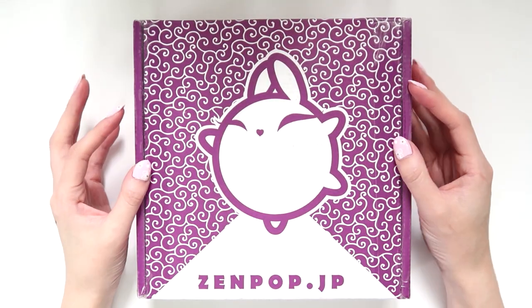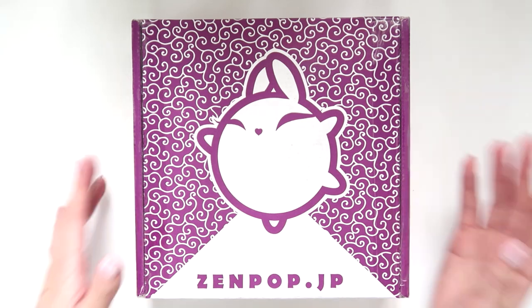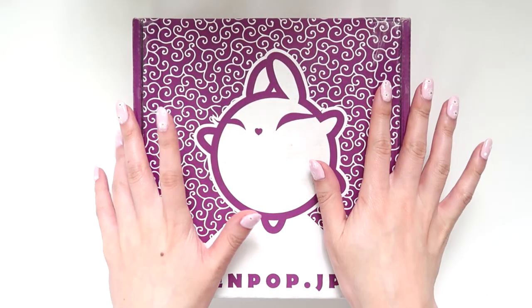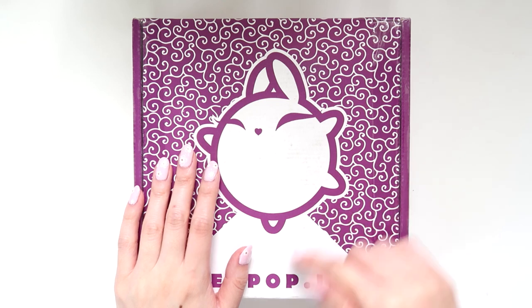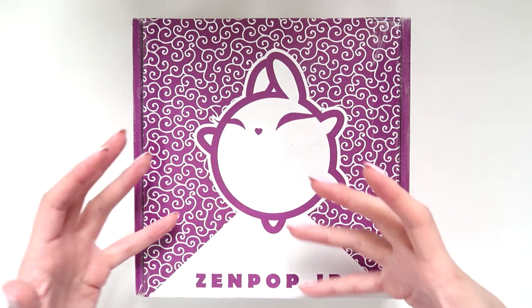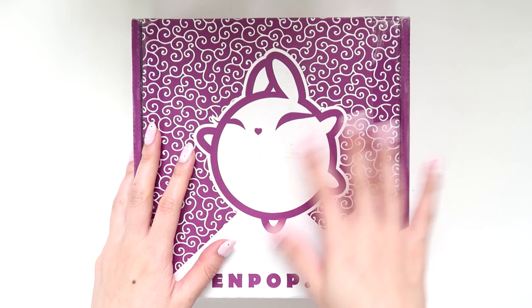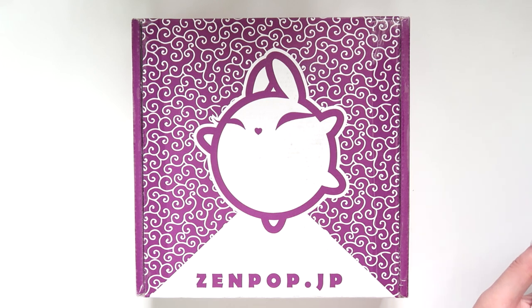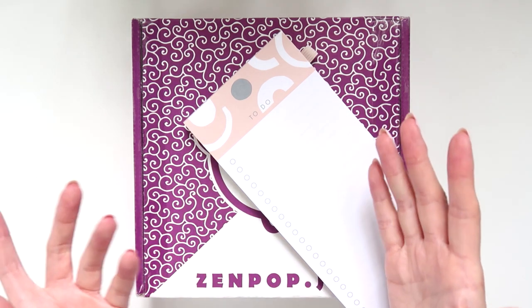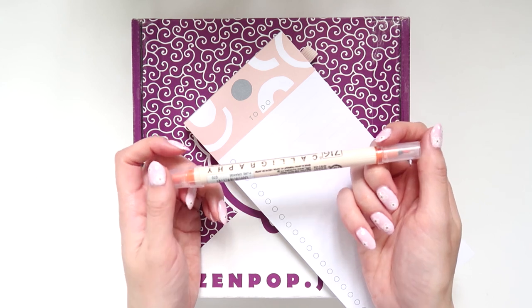Hey internet, this is my August Zen Pop box unboxing. I have a lot of things to update you on as part of this unboxing. Last time I did an unboxing, they sent me a pen where the lid had snapped off in the mail somehow, and one side had completely dried out. I was pretty upset because I couldn't really use it, but you guys were really helpful. I'm happy to tell you the pen works again — this was the Z calligraphy pen in question.